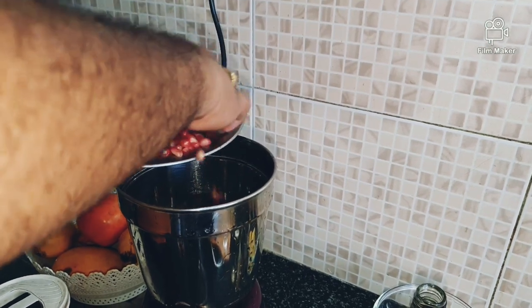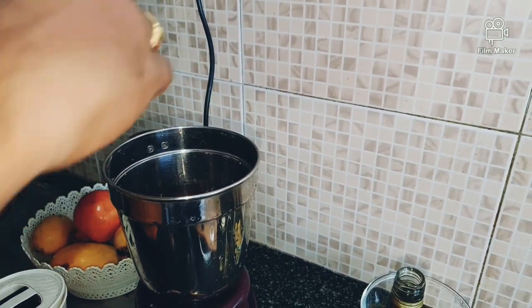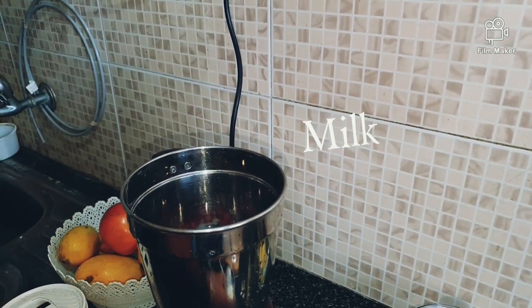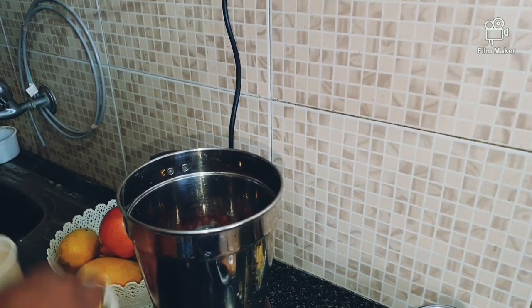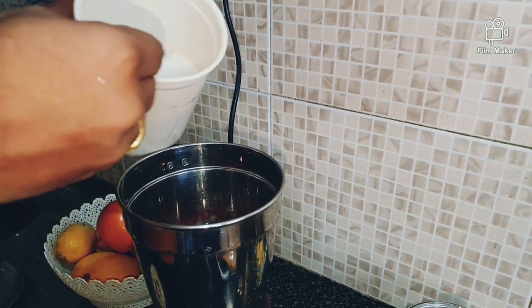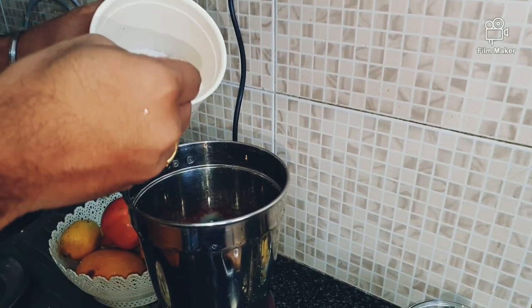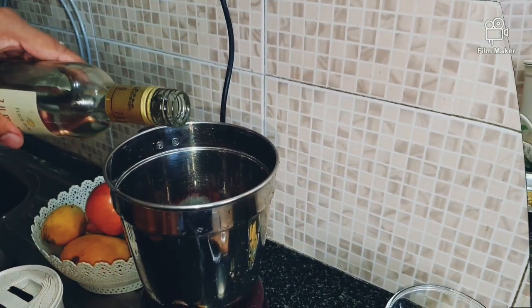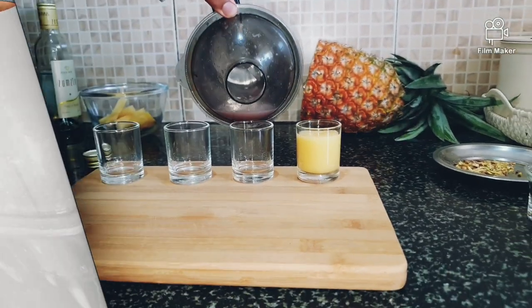Add pomegranate, milk, one teaspoon of sugar, and of course a little bit of water. This is ready.